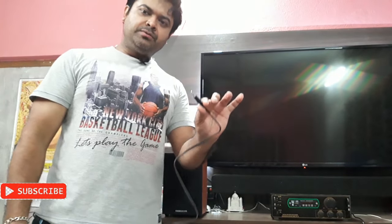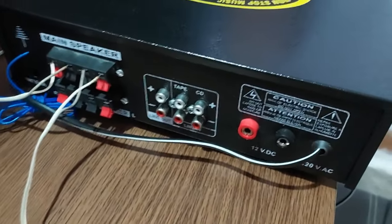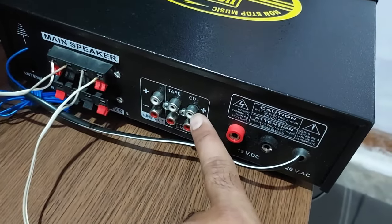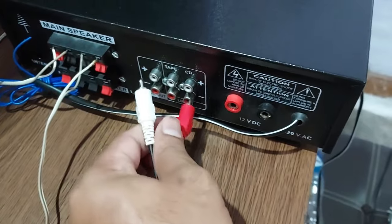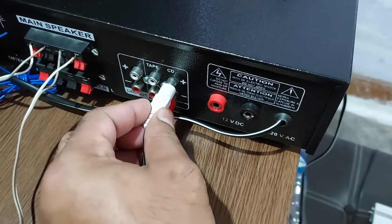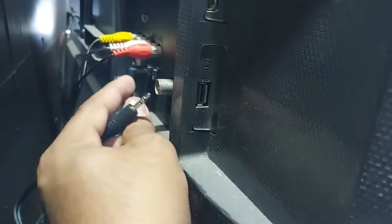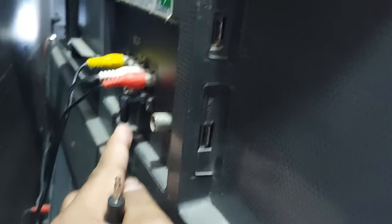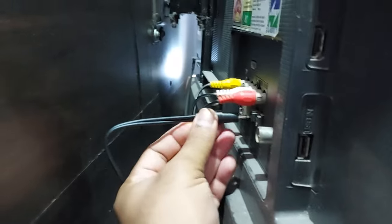Let me do the connection first. That's the back side of the amplifier — I have connected these two RCA sockets as an input, so red goes to red and white goes to white. Now the other side: the 3.5mm jack goes to the back of the TV. Right there is the headphone socket — the soundbar was connected to that, so let's remove that and plug this in.